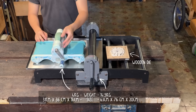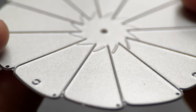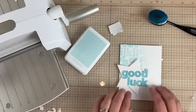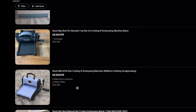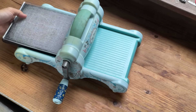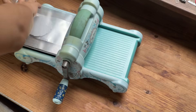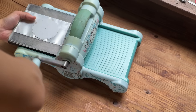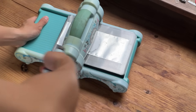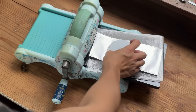Then I came across a much more compact die cutting machine that uses thin, chemically etched dies — the kind used by card making hobbyists. I bought one second hand and it even came with a set of dies. I was very skeptical at first, given how tiny the machine is and how flimsy the die feels. But I was wrong.